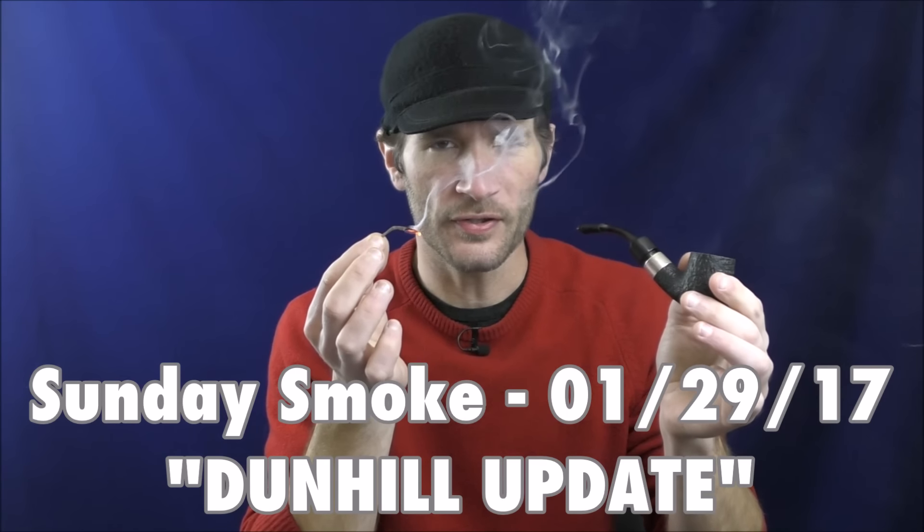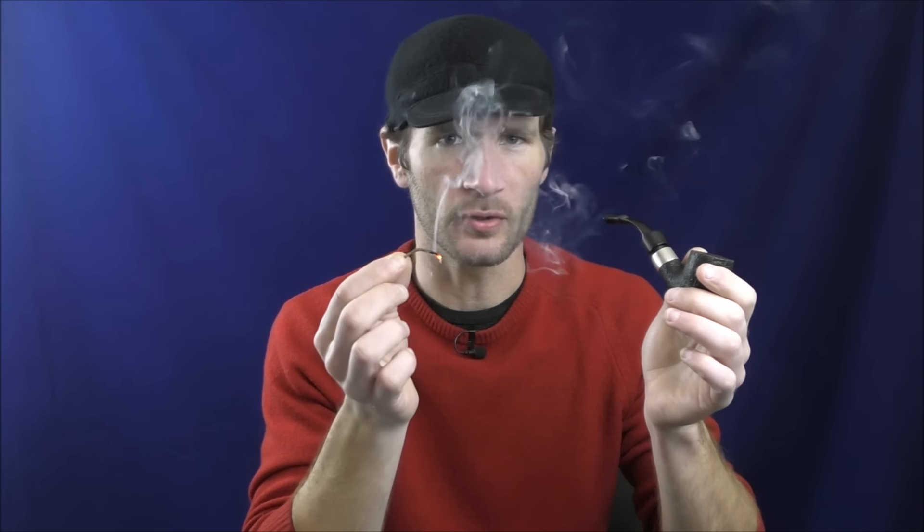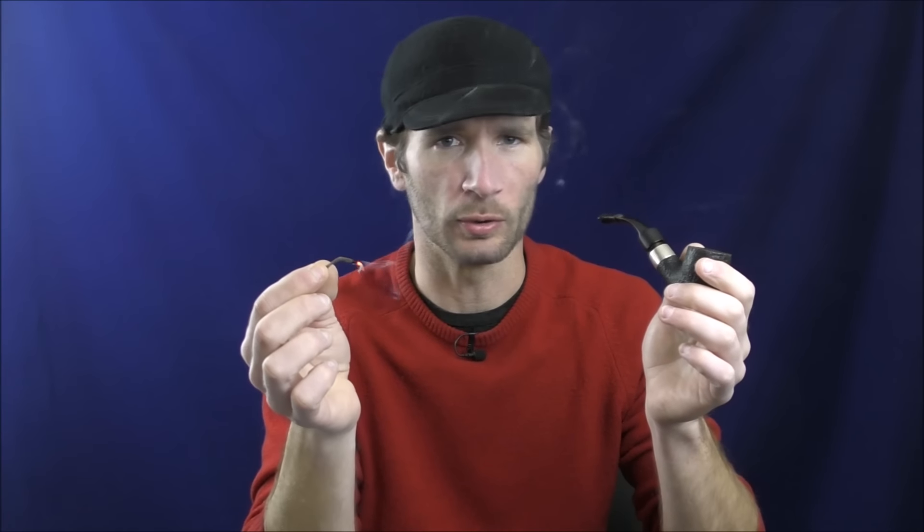This is a Twisted Bee Fine Hemp Wick. I use this to light my smoking pipe. If you would like to try a Twisted Bee Fine Hemp Wick, check the description box below for a link. You can get a free sample — pay only for shipping. Twisted Bee Fine Hemp Wicks.